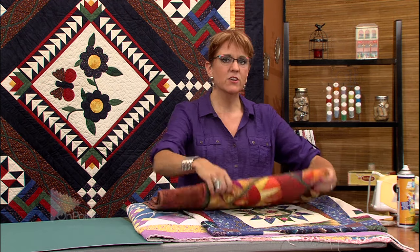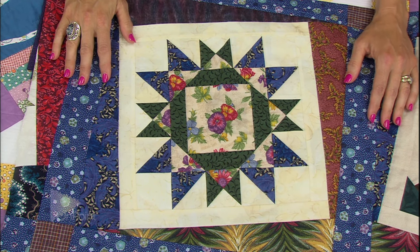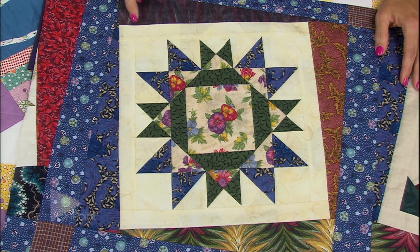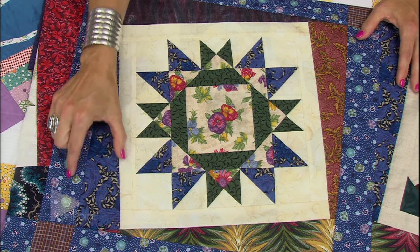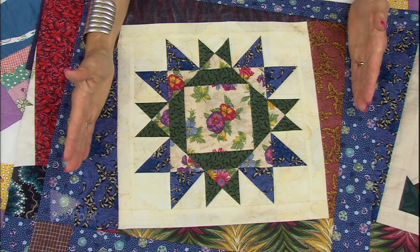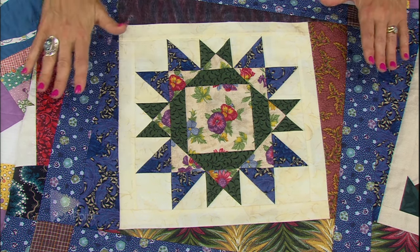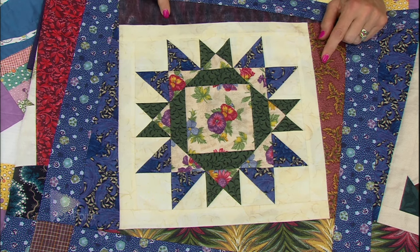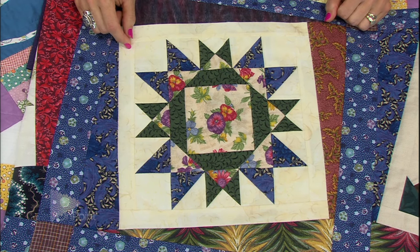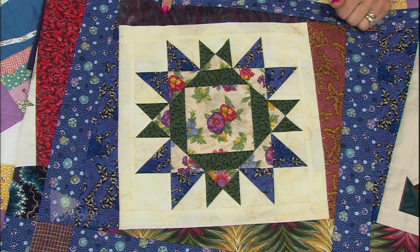The next quilt has a different type of coping strip — this is called a wonky coping strip. The idea is the same: the blocks are not going to turn out the size you think they should. With this, you actually add a two and a half or three inch strip going all the way around the block, then you take your ruler and tip it so it's kind of wonky. This is a really fun way to square up your blocks, and what I really love is that you see so much more of the fabric. On this block, I didn't know what color I wanted the quilt to be — so when in doubt, add more color. I added lots of different varieties to the blocks.